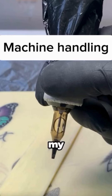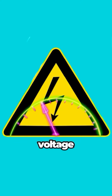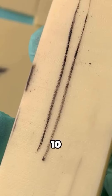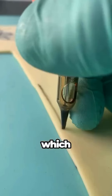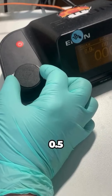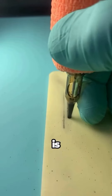Practice and watch my machine handling video to see details. Voltage: Roughly speaking, lines need more voltage than shadows. Whether the actual value should be 7 volts or 10 volts depends on both the number of needles and the speed at which the machine is moved. Try it starting from 6 volts and increase the voltage in 0.5 volt increments. For lines, a high whirring sound is better than a low hum.